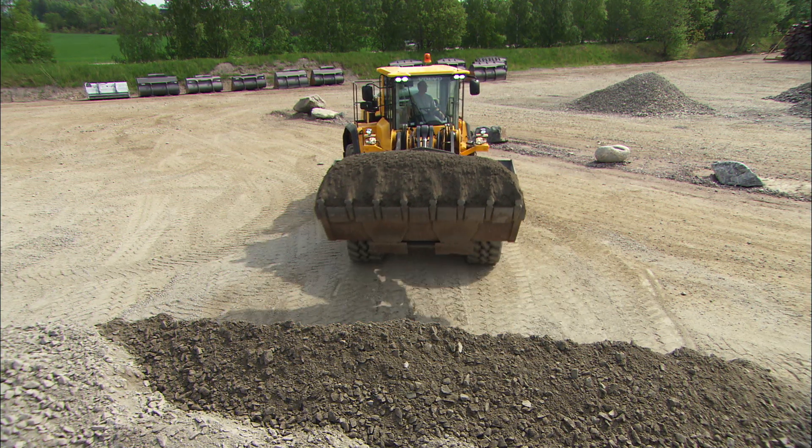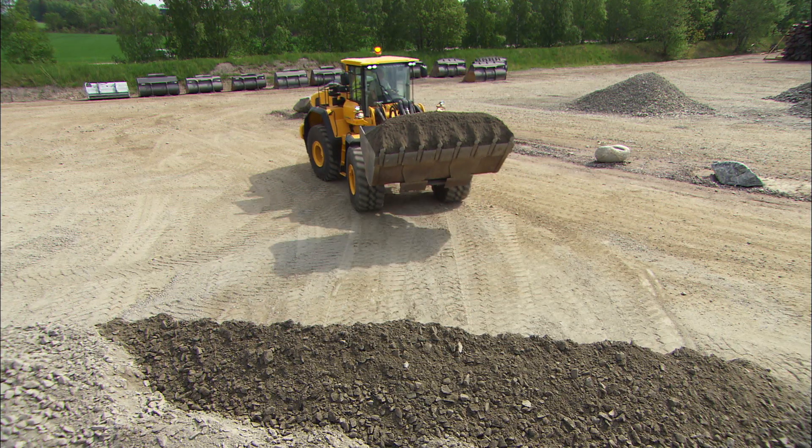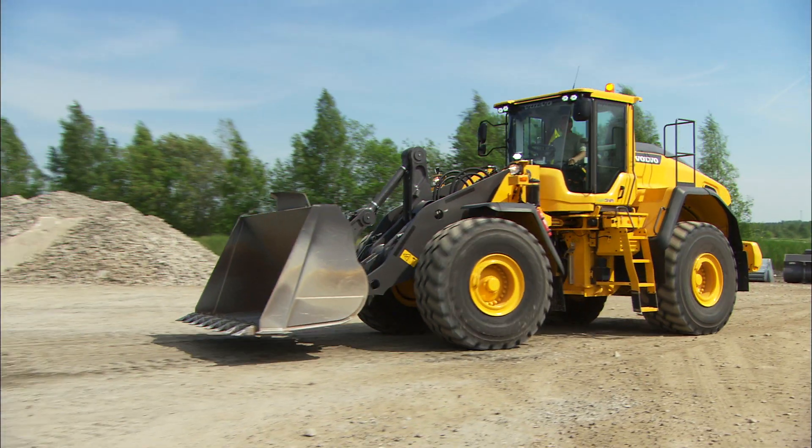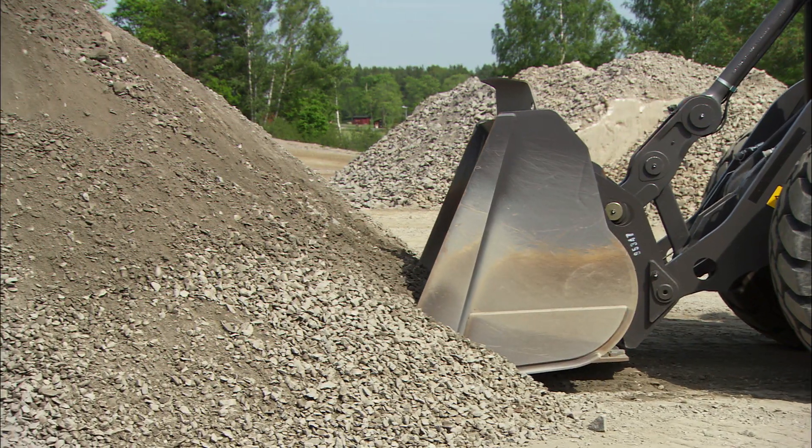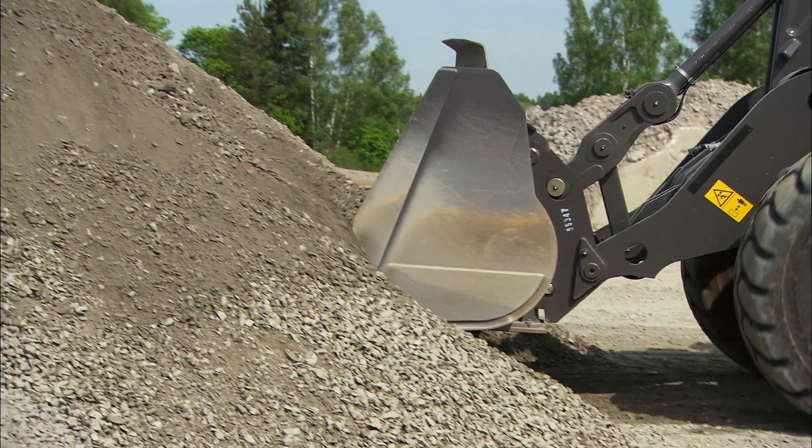Here are the filling basics. Slow down a short distance in front of the material. Lower the bucket to ground level. Throttle up and make sure you're using the first gear.